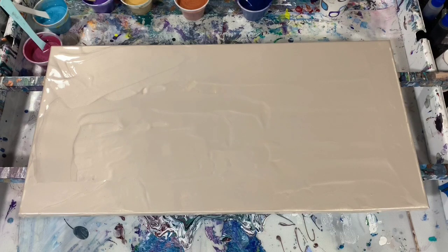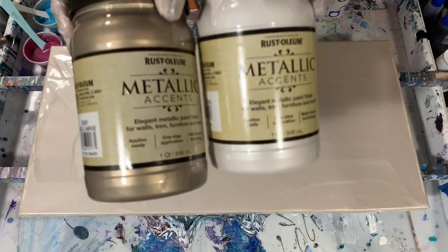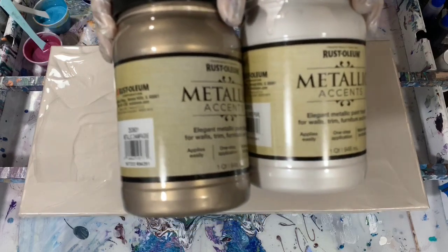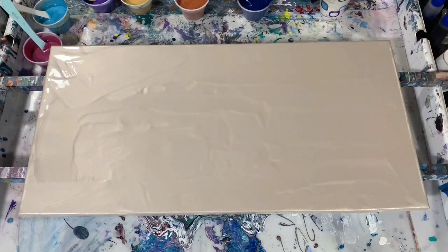Today I have a 12 by 24-inch canvas that I'm going to do a swipe on. I already have down a layer of Rust-Oleum Metallic Champagne — a half and half — and a Rust-Oleum Metallic White Pearl, half and half. I just wanted to lighten that champagne a little bit; did not want it that dark.